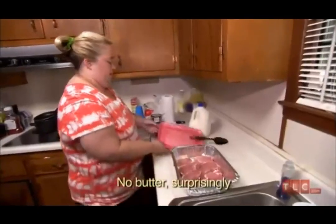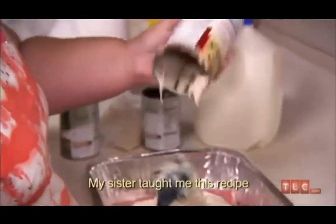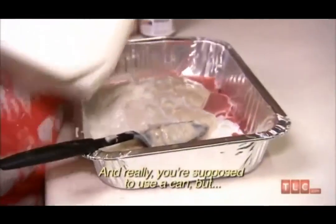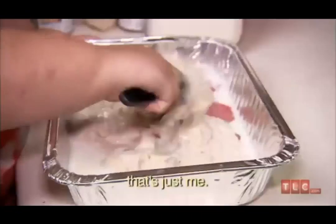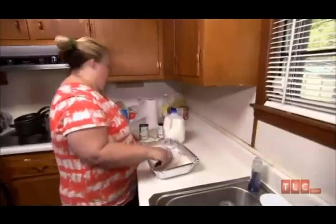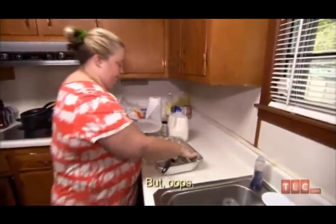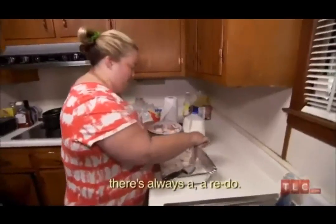No butter — surprise — just a little bit in this recipe. My sister taught me this recipe growing up. She made it. Normally you're supposed to use a can measurement, but I just eyeball it because it's just me. All the kids really loved this meal. I should have put the pork chops in last — I put them in first. But oops. What I do is just take them out. When you mess with a recipe, there's always a redo.